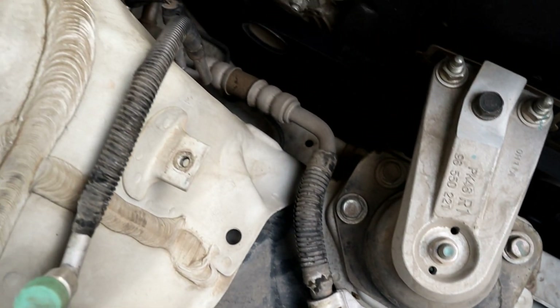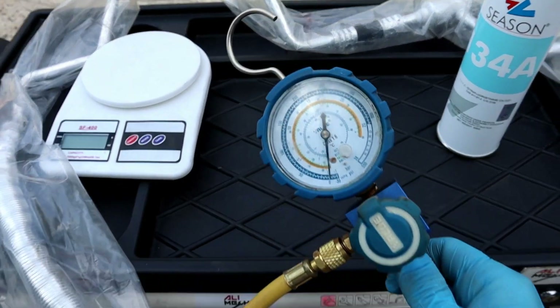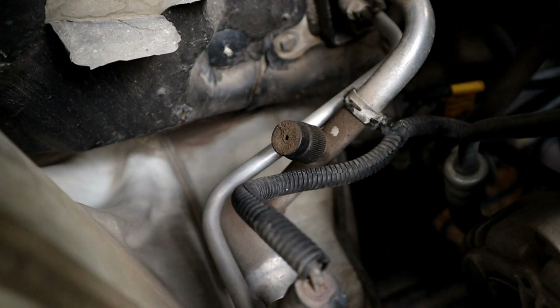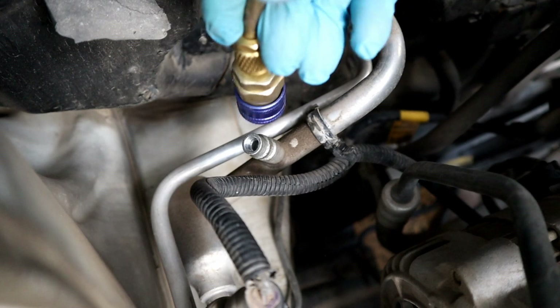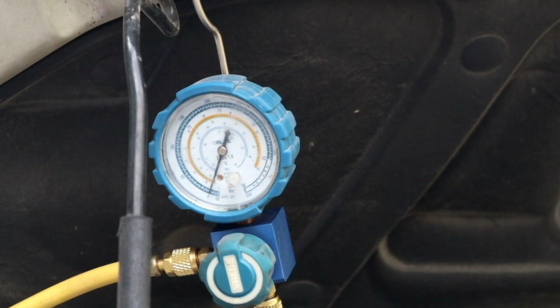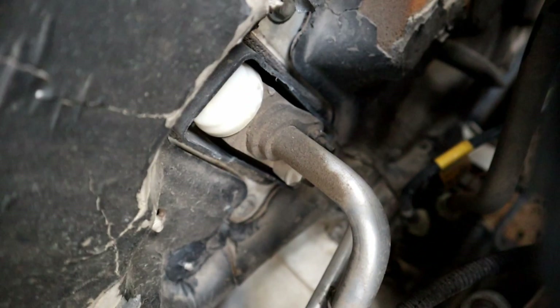Looks like we have more than one place with a refrigerant leak. Before removing the hose, let's see if there is any refrigerant remaining in the system. You will also need a quick disconnect adapter for the low pressure side port. The gauge reads zero pressure — all the refrigerant has leaked out.